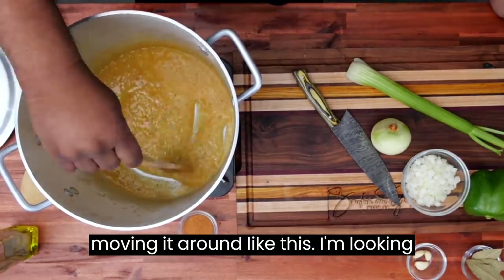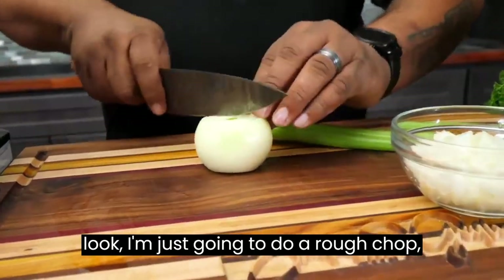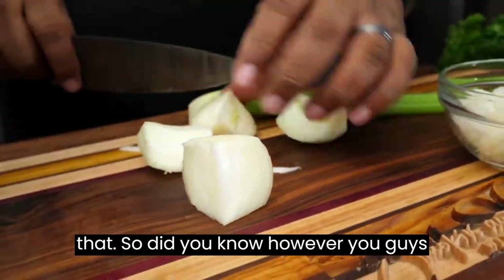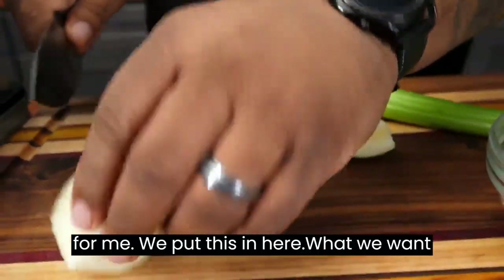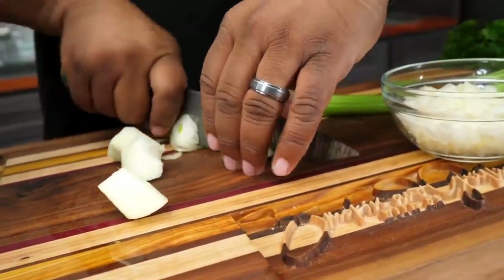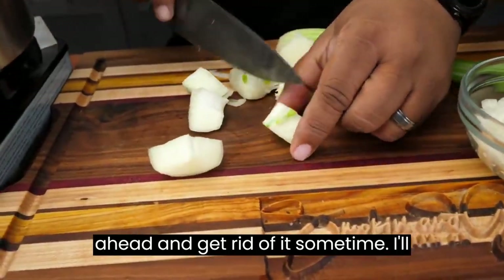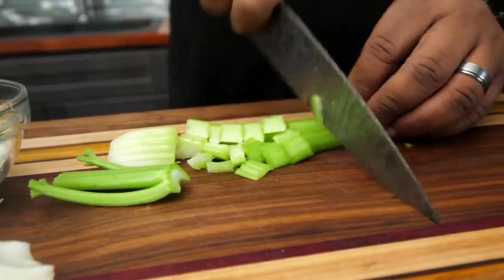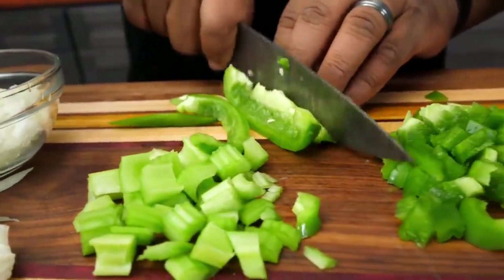So we just want to keep moving it around like this. I'm going to adjust my fire because I don't want it so high. I'm just going to do a rough chop and quarter this — however you guys want to do it, this is good enough for me. We put this in here. What we want is the flavor, and when you cut them up like this they kind of dissolve once we start cooking. And there's a little green part right here — I'm going to just go ahead and get rid of it.